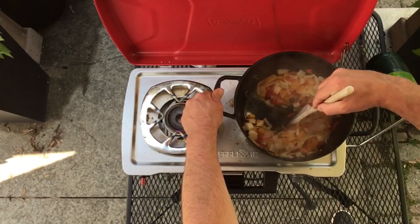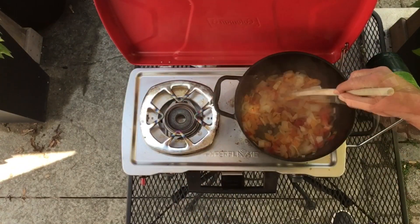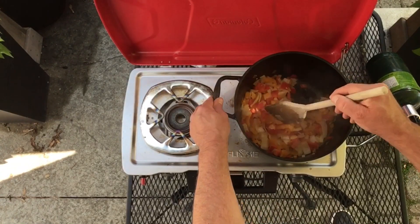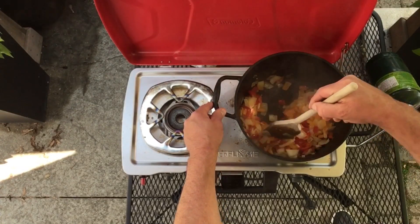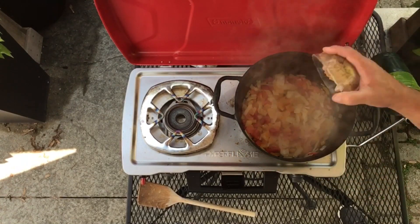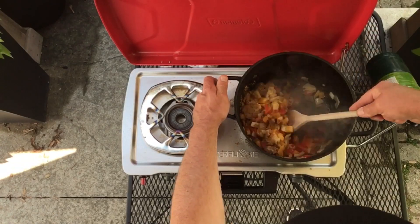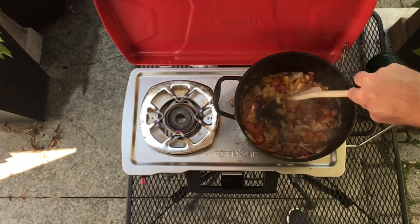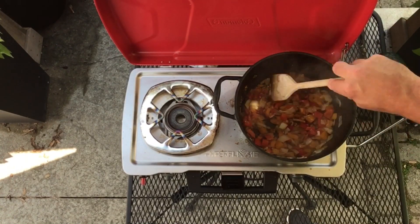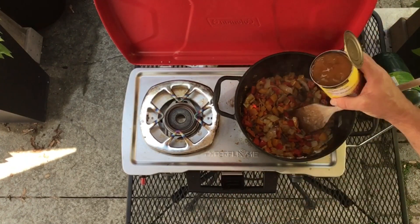You can see all the moisture starting to come out of the vegetables, the onions are starting to render down and get a little clear. You want to wait until you really smell those peppers starting to cook up. Now I'm gonna add my brown sugar to the pan.